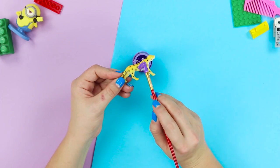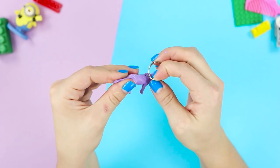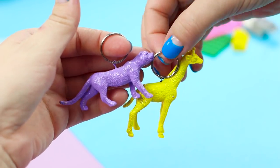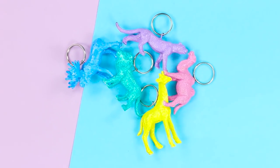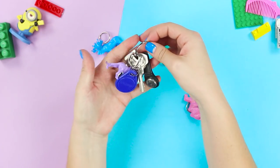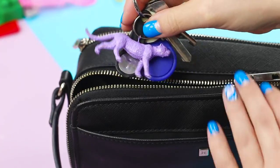Cover the leopard with purple paint. Hook a metal ring onto the pin. You can make multi-colored charms for a whole squad of friends. These bright little animals look great on keys, purses, and your school backpack.